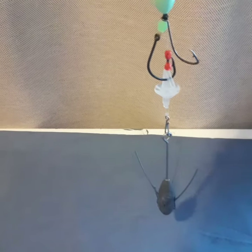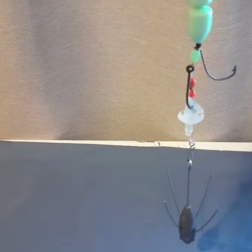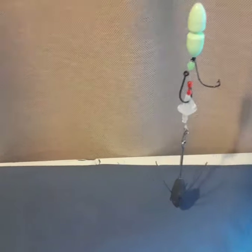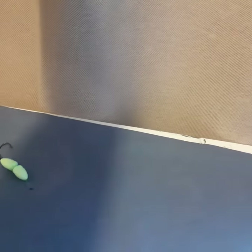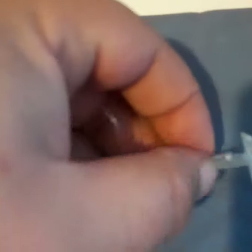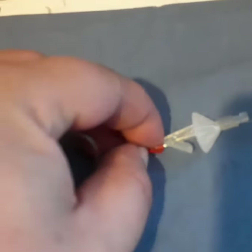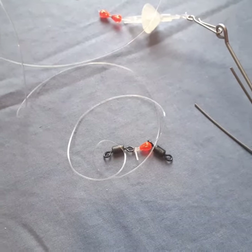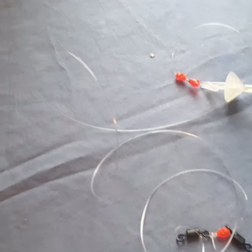Your line should be sitting like that, ready to cast. When you do cast, the sinker hits the bottom, everything hits the bottom, and that shuttle there pushes the line out — and this one's floating away with your bait on it.